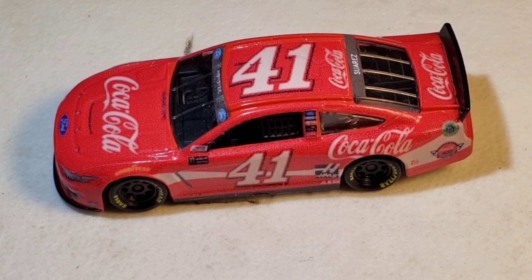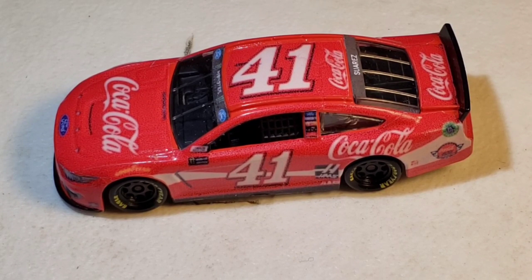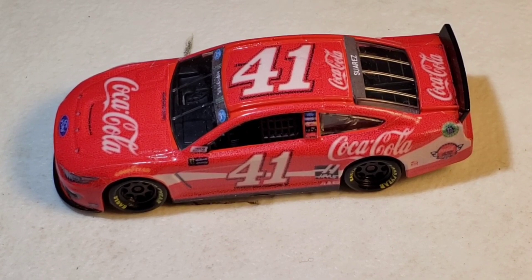It will definitely be in Season 3, just don't know which track yet. I feel like it's going to run at Homestead, and more than once. It won't be at Darlington because there's already a throwback for Daniel Suarez — the Tony Stewart throwback — so I'll use that one there. Maybe the second Bristol race — we'll just have to see.